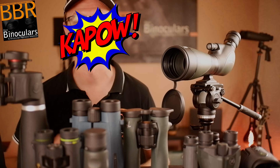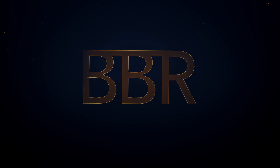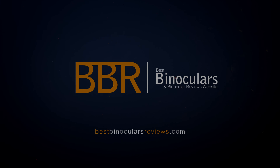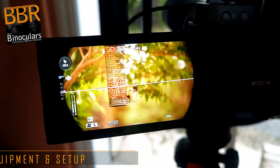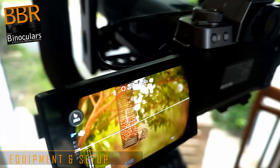And we're going to start right now. So before we get started, I just wanted to quickly take you behind the scenes to show you some of the equipment and the setup that I used.